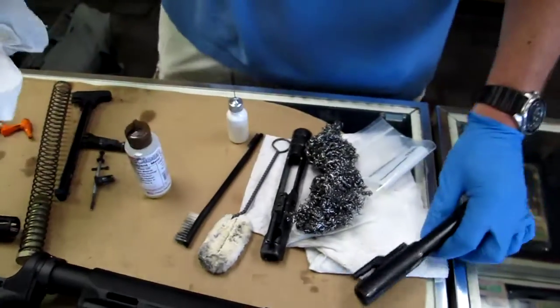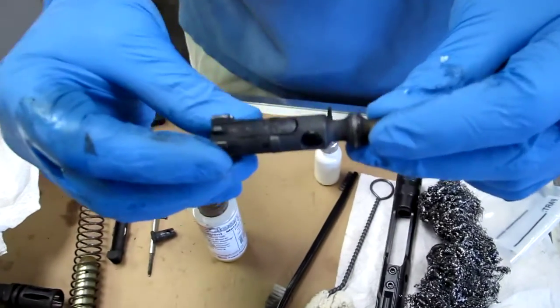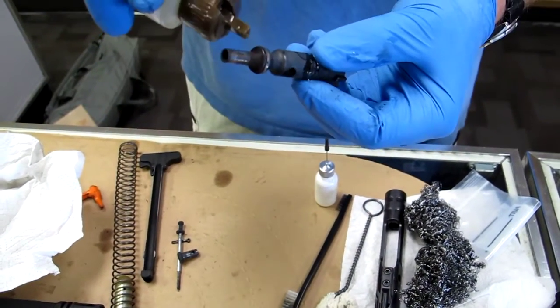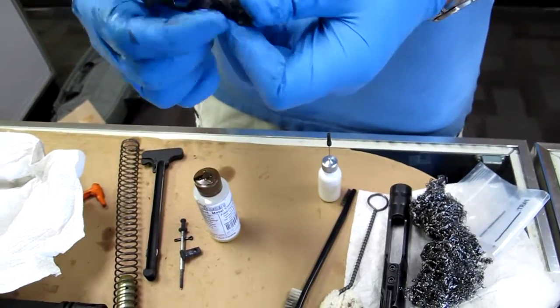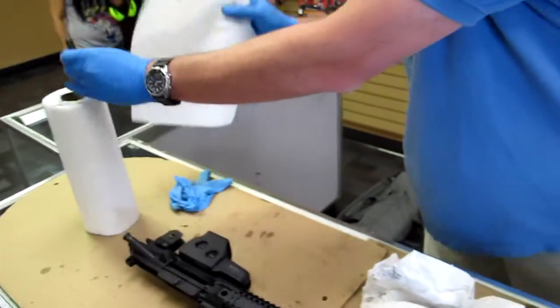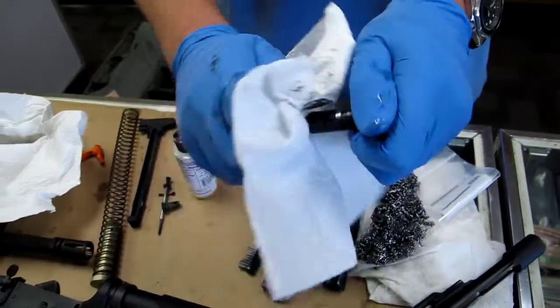We're going to show you the bolt now. You can see how dirty that is — absolutely filthy bolt. One drop, I'll put two drops on there. Rub it on here. Clean paper towel. Wipes right off.